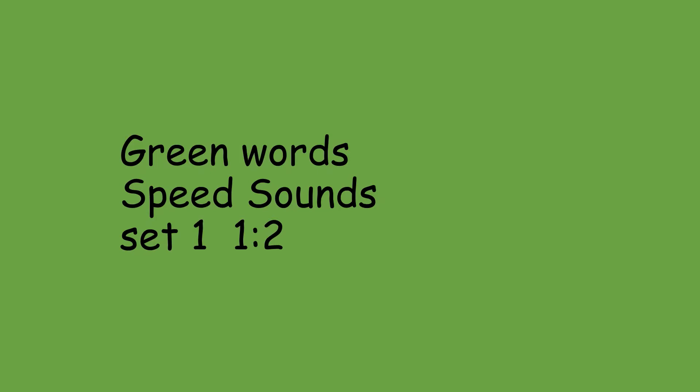Green word speed sounds. Like before, sound it out in your head and then say the word. Pin. And. Sit. Gap. Dig.